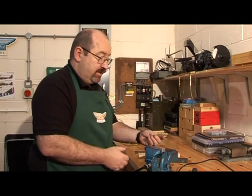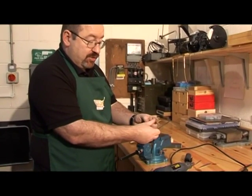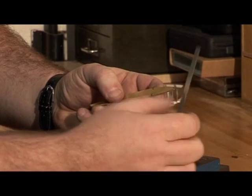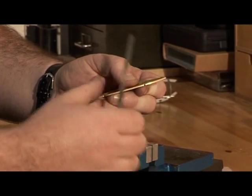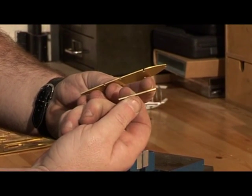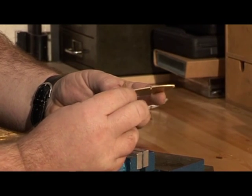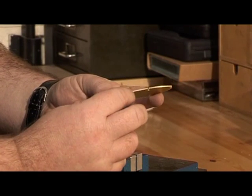Once all the edges have been cleaned and polished, you'll find that the draw filing and polishing process will have produced a small burr along the edge which you'll be able to feel with your finger. To remove that, just get the needle file and run it along very gently to clean it off. Then use a small test piece to check everything's a nice fit — and you can't stress enough that you can't do too many dry fits to make sure that none of the notches have been missed.